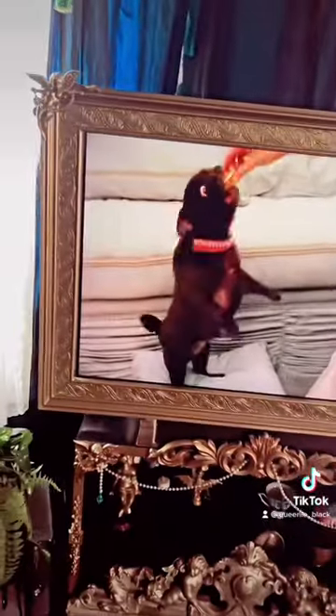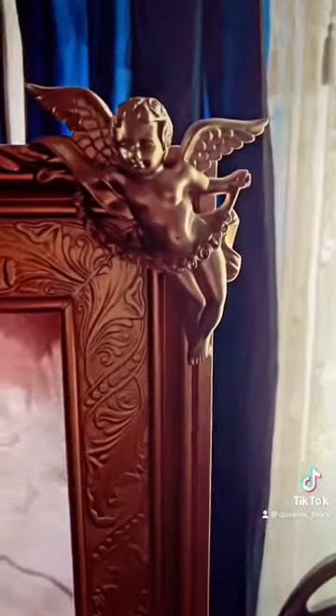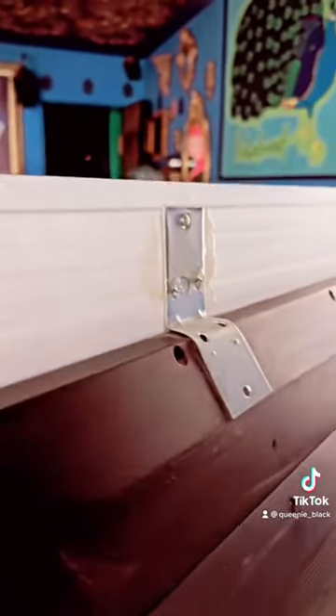They didn't make frames for standing alone TVs like this, so this is crown molding. I got these little cherubs and spray painted them gold. It's put on with brackets on the back that hang over the TV.